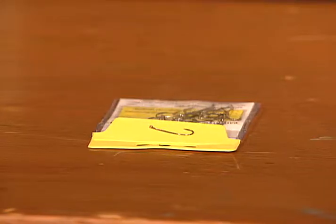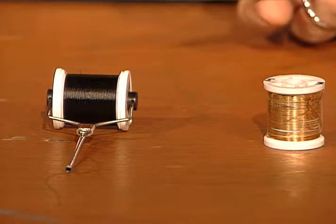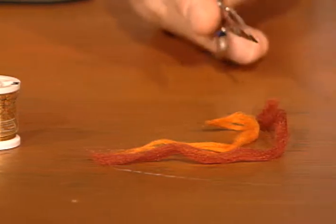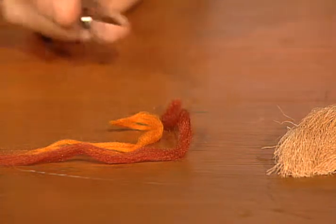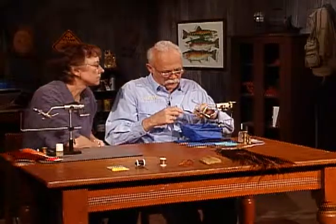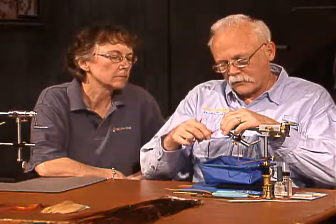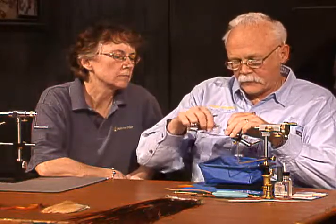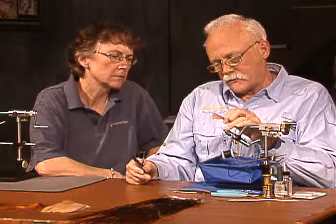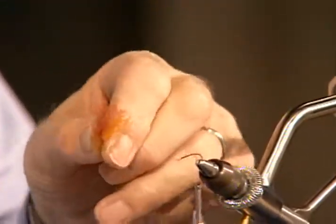This is tied on a 3X long dry fly hook, size 10. I'll use a black thread — you could also use tan or whatever color you want, but we'll use the black. The body will be tied with gold flat tinsel. The underwing will be a combination of rust and orange poly yarn, combed together. The overwing will be elk hair, and the hackle will be brown. Now I have a size 10 long shank in my vise. I've taken those two sections of poly and combed them out to combine the two.